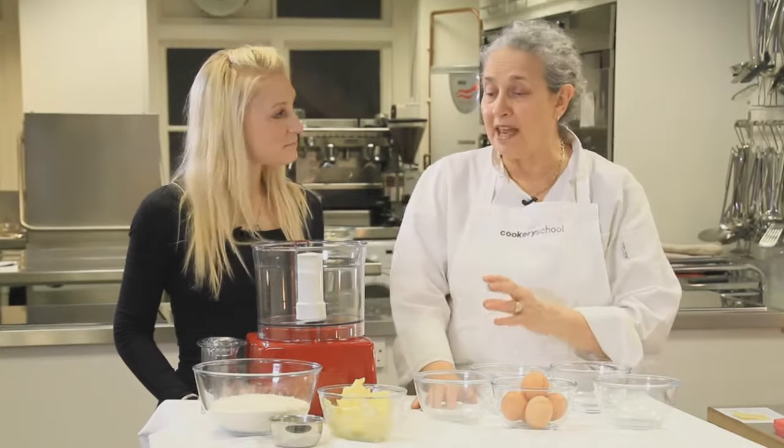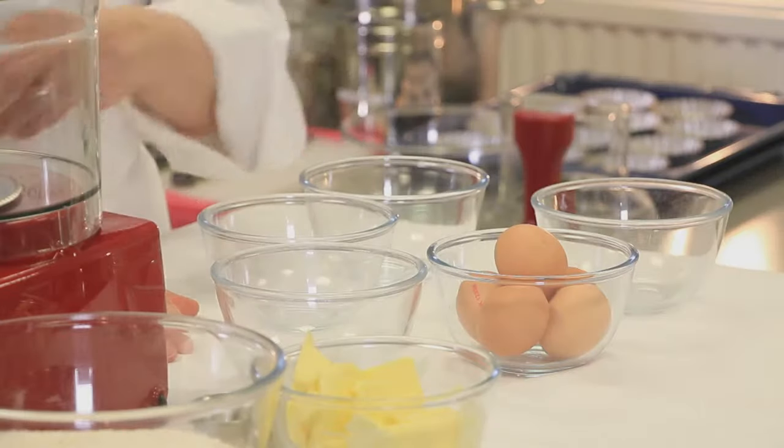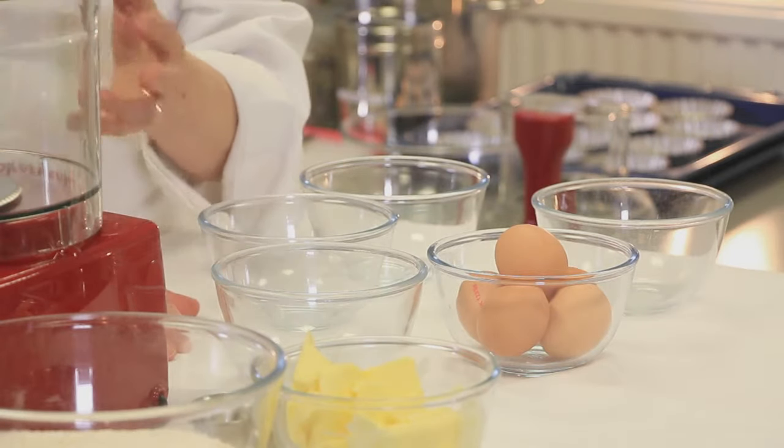Before you begin making your pastry, put everything out so it's all ready — no rushing about to look for ingredients when you're in the middle of doing it.